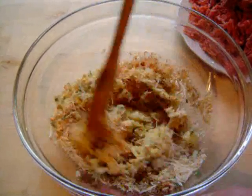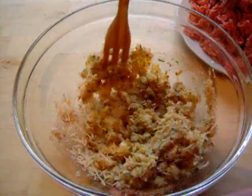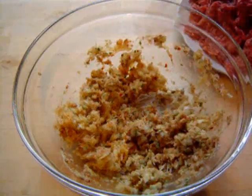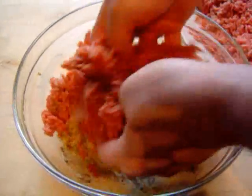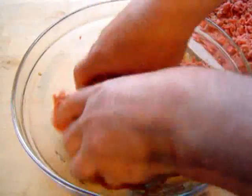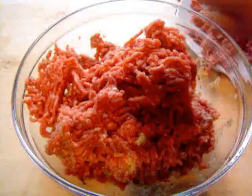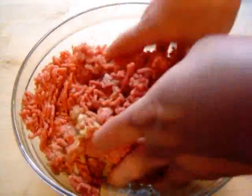Obviously these ingredients I've used, you don't have to put them all in — put what you like in, it's just one of the ways I do it. So I've got that mixed up, and now I'm going to add the mince and mix it by hand. I'm using about a kilo of mince here. I'll stir that and put some more mince in as well.